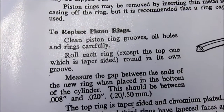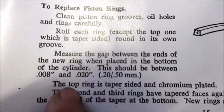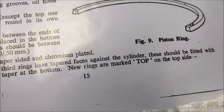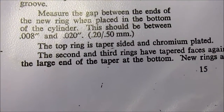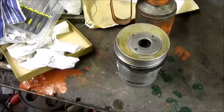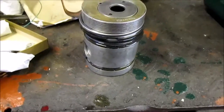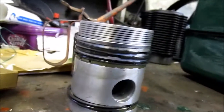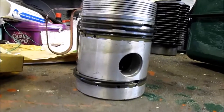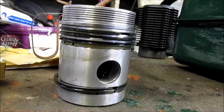Looking at the manual: the top ring is taper-sided with chrome plating; the second and third rings have tapered faces against the cylinder and should be fitted with the large end of the taper at the bottom; new rings are marked 'top' on the top side. So there we go - if anyone hasn't got that information they can pause and take a picture. As you can see the rings are quite shiny with oil - don't be stingy with the oil, because when you first fire up, oil has got to get up there. Being stingy is not good.